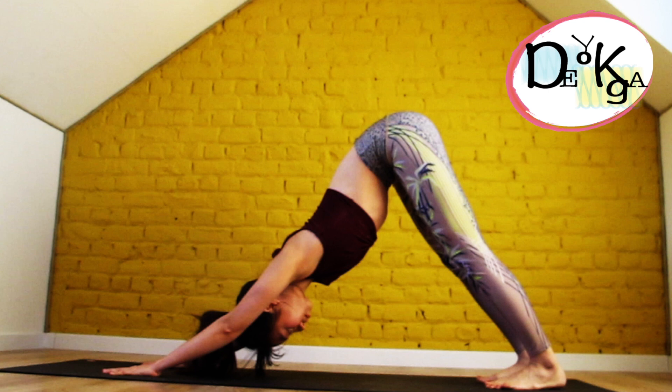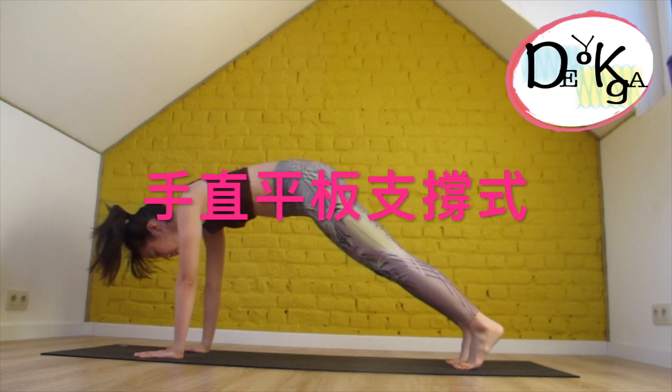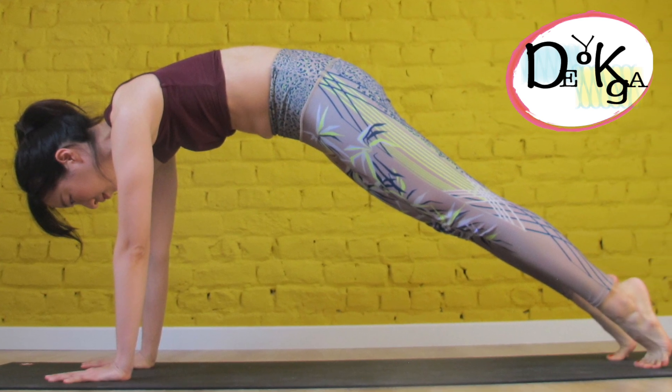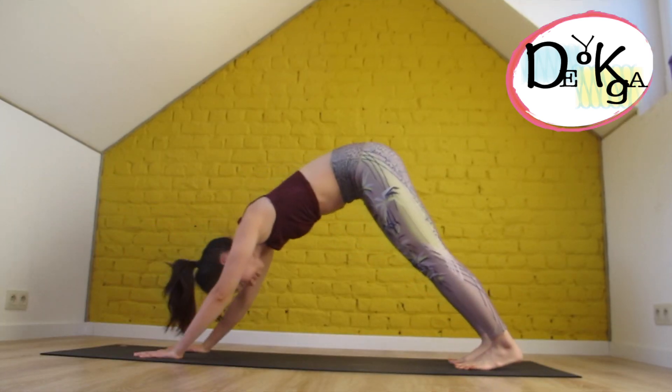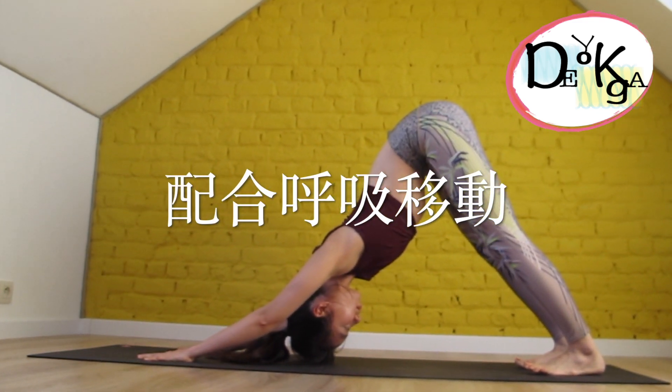Try to stay here for three to five breaths, and then we're going to transfer to high plank. Find a high plank — make sure your shoulders are directly over your wrists. Stay here for one breath and slowly push back to downward facing dog. We're going to repeat this several times.